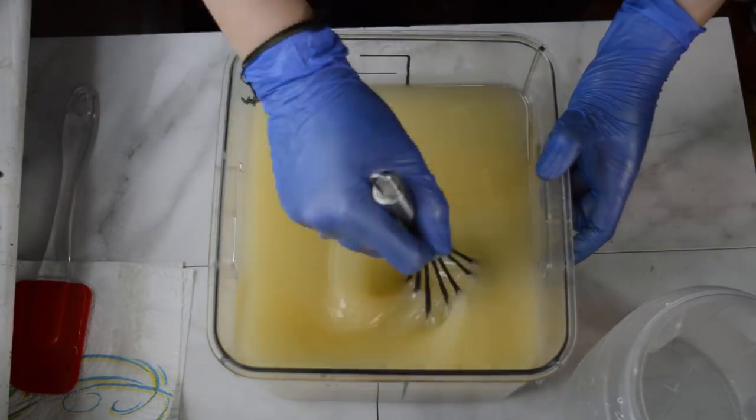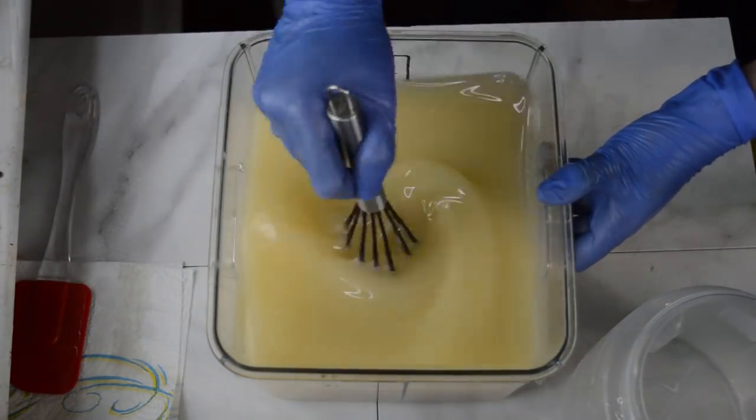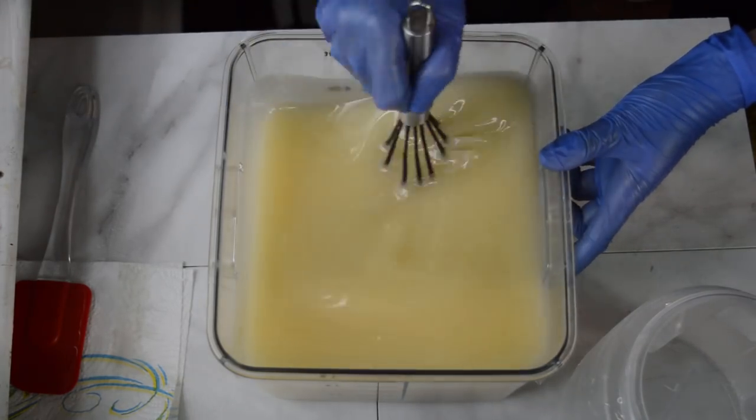Let's give this a mix and I'll show you what pink really looks like in a soap, because I'm telling you, this doesn't get any more pink.